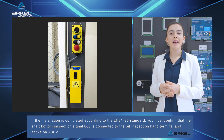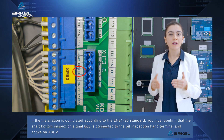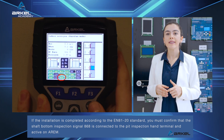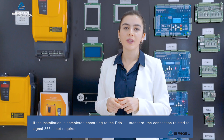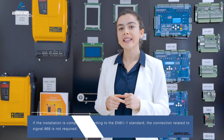If the installation is completed according to the EN81-20 standard, you must confirm that the shaft bottom inspection signal 868 is connected to the pit inspection hand terminal and active on RM. If the installation is not completed according to the EN81-20 standard, the connection related to signal 868 is not required.